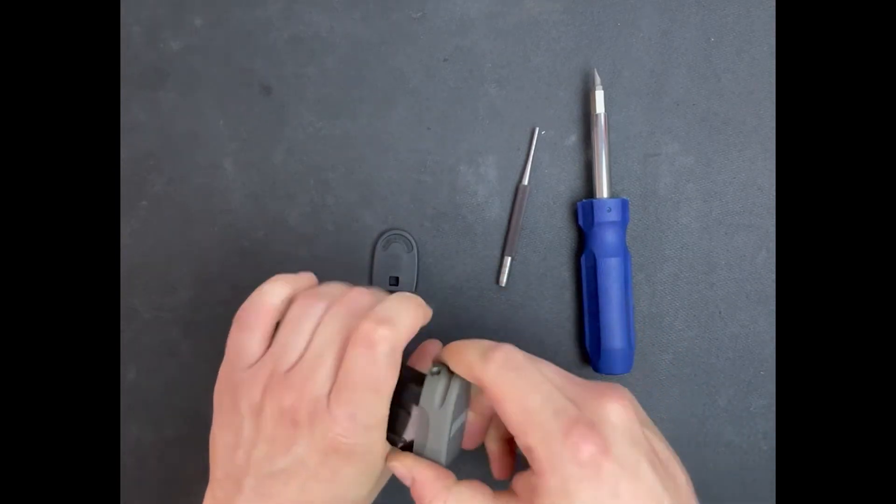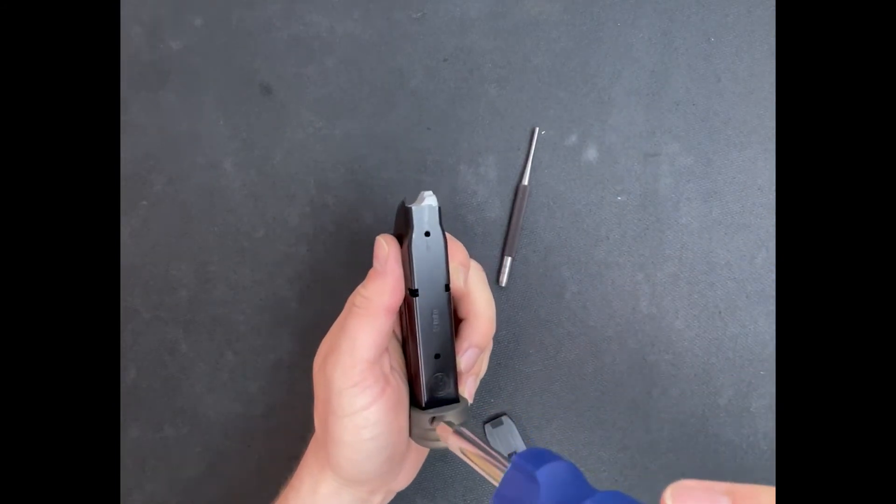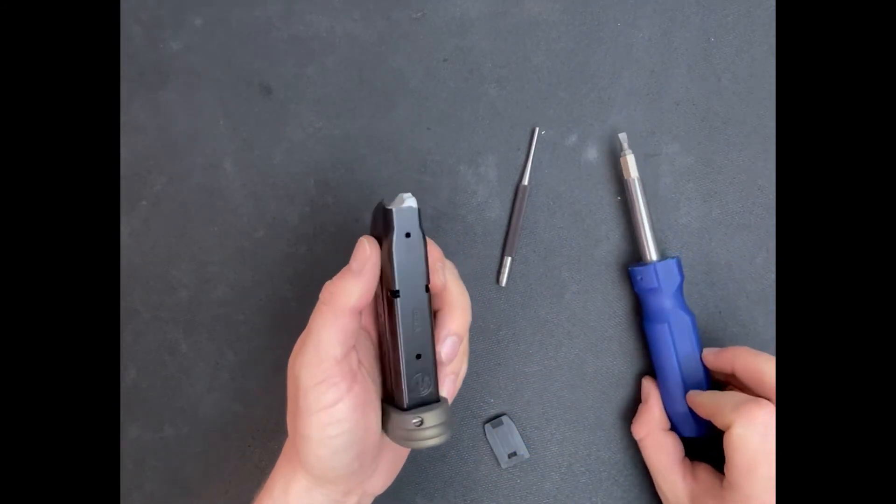Using the screwdriver, rotate the lock clockwise 90 degrees until you hear a click. This noise is the spring-loaded detent that keeps the lock in place and hooked onto the magazine body.